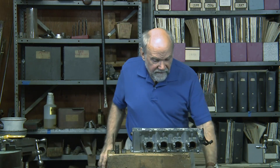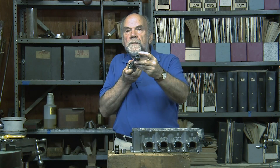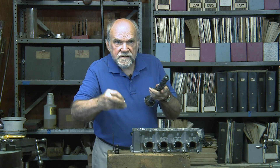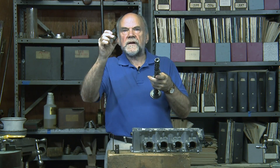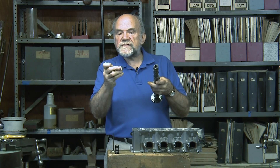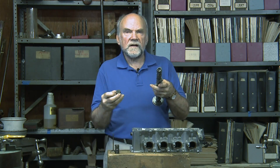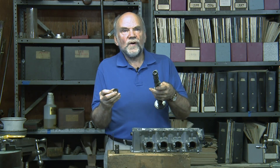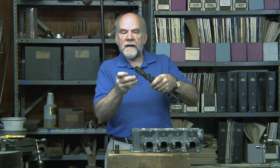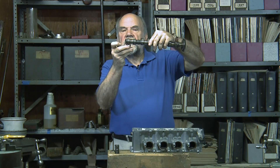The valves are operated by a camshaft. This bump here is called a cam lobe; it rides against this, which is called an inverted bucket tappet. Some engines have lever followers — this engine has bucket tappets. It's open on one end, the wear surface on the other, and it is beautiful and unworn after 25,000 miles, which shows you how wonderful oil is.